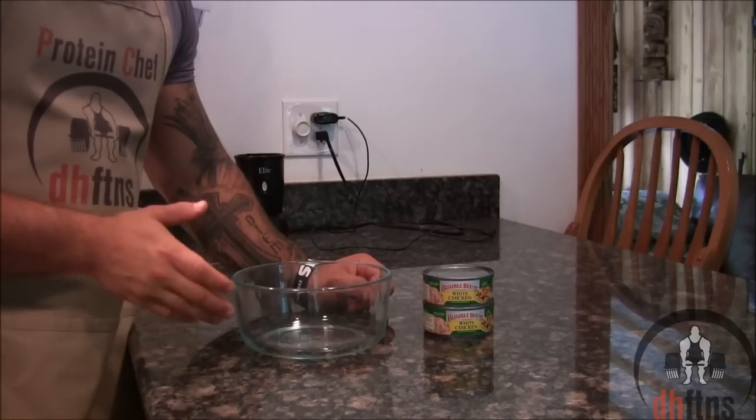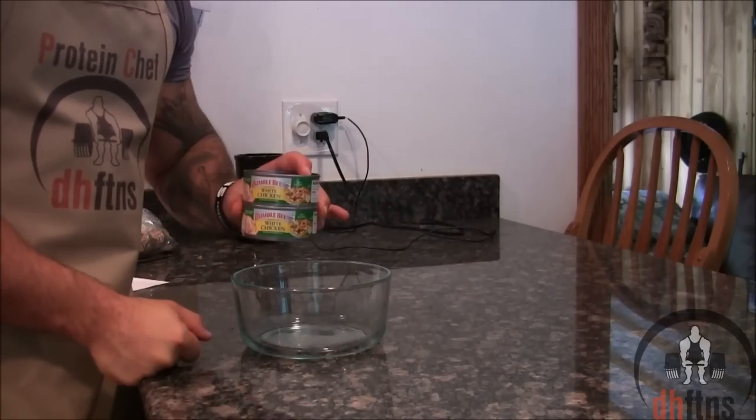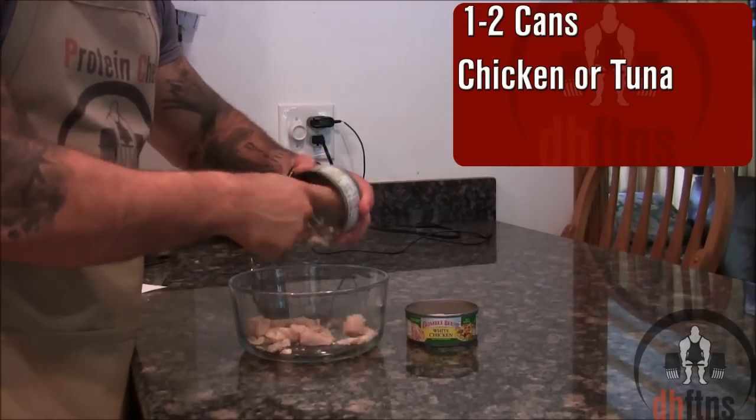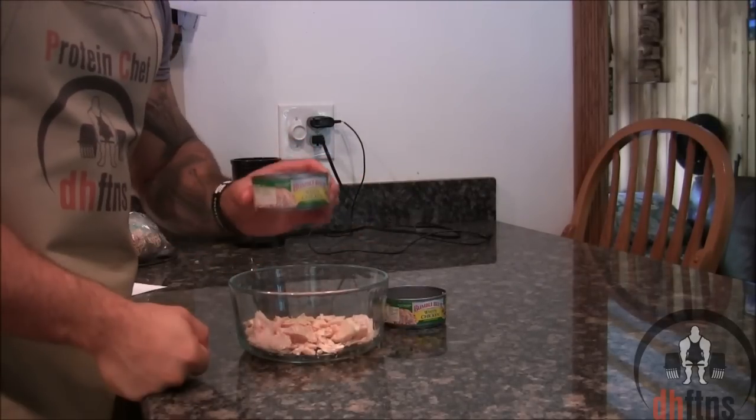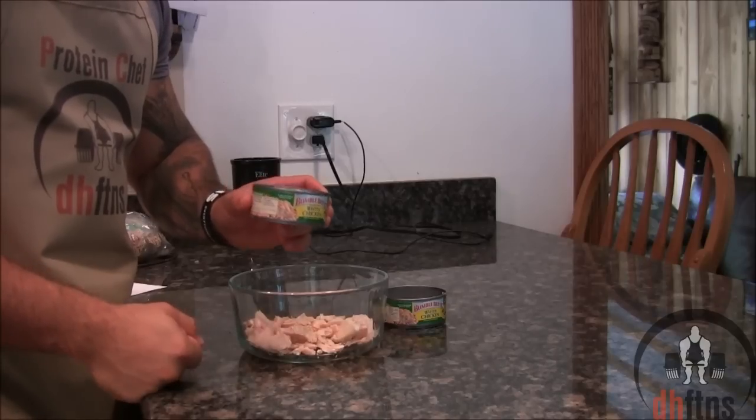First things first, take out a bowl and then one to two cans of chicken or tuna, drain them, and put them into your bowl. The size of the cans I'm using are 5 ounces or 142 grams each.